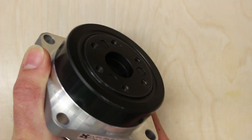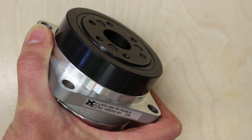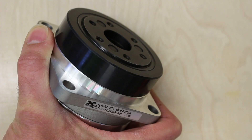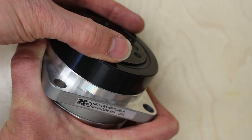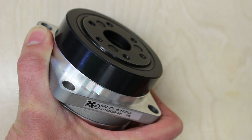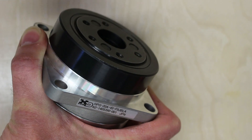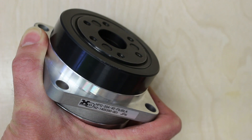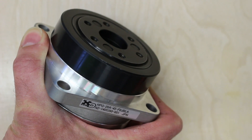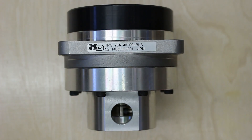The output flange is rated for fairly high forces both radially, axially, and tangentially, so with a big heavy chuck on here the gearbox is rated to take the forces that chuck is going to impose. There are other styles that have an output shaft and those could be made to work, but you'd have to be much more careful about how much weight you attach. This particular flange style I think is going to work really well for the application I have in mind.